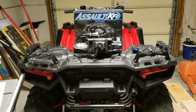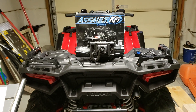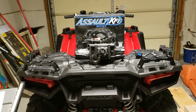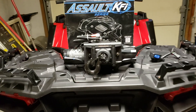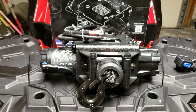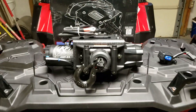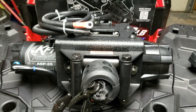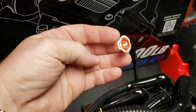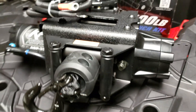Just got my new KFI Assault Series 3500-pound winch — the KFI ASP-35. This is everything it comes with. You have your winch already prepared for your Polaris — this is a 2018 1000 XP Sportsman. The mount already comes on it, everything's plug and play. You just run your hot and your ground, and then there's a connector that plugs into your wiring. Everything's already on the winch and it's all black, which is pretty cool.